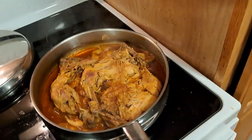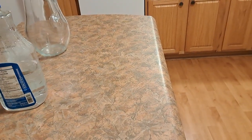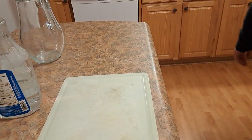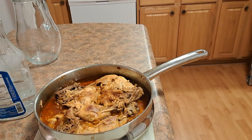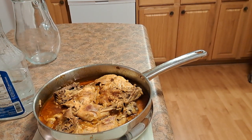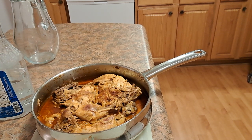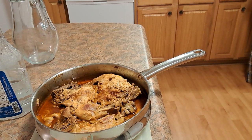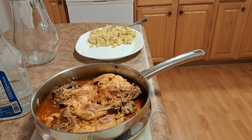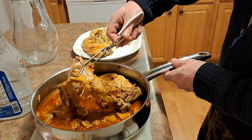20 minutes later - smells so good, I'm gonna put you guys over here. A lot of this chicken is falling apart.